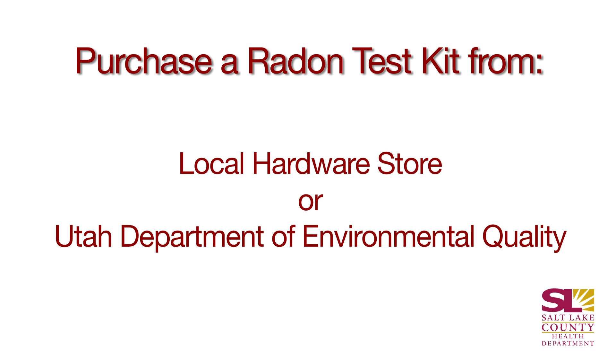So it's very important that we protect our families and our homes from this very preventable gas. I'm going to show you today how to test for radon in your home. This right here is a radon test kit.